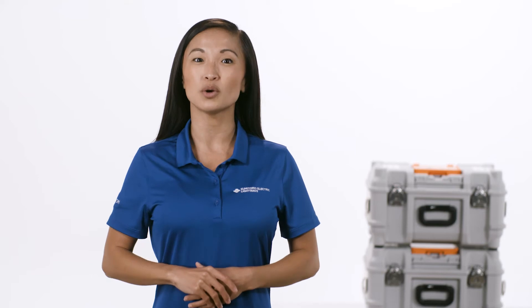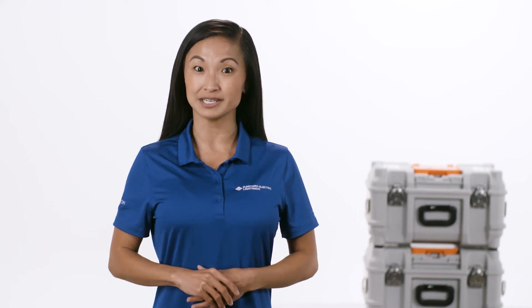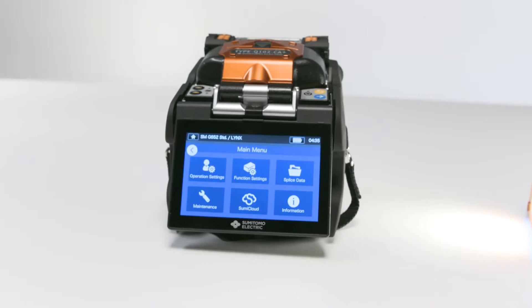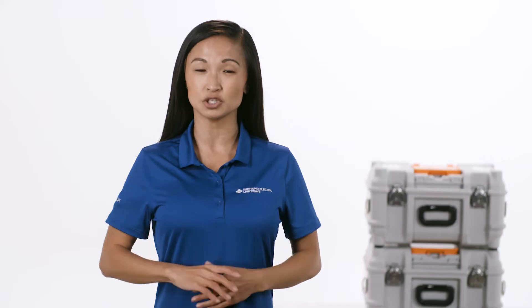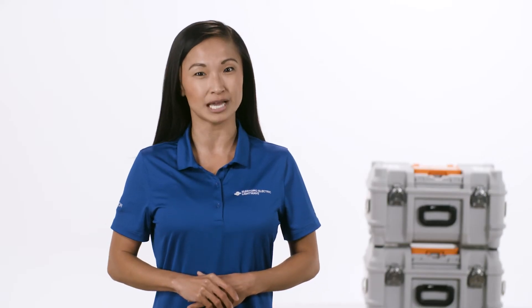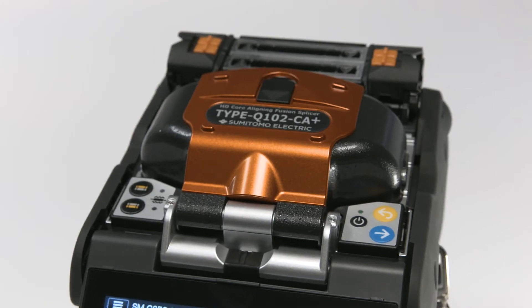Hi, in this video we're going to walk through the steps to properly clean your fusion splicer. For this demonstration we'll be using the Q102CA+, Sumitomo Electric's latest core alignment fusion splicer. Let's get started.